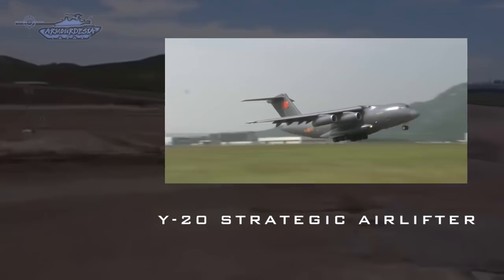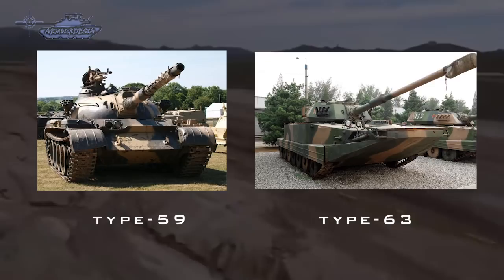The Type 15 is a prime contender to modernize and consolidate the PLA's armored divisions by replacing the aging Type 59 and Type 63 tanks still in service.